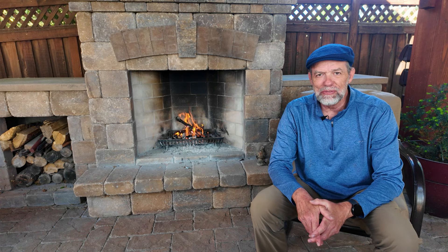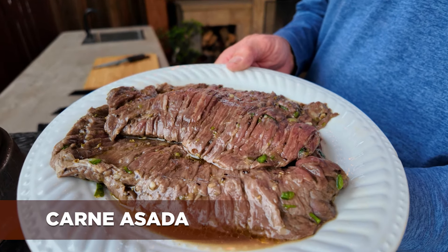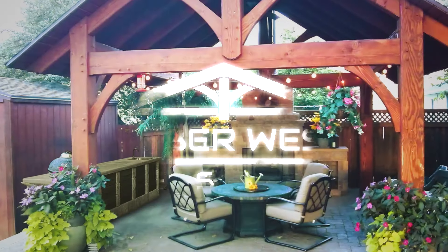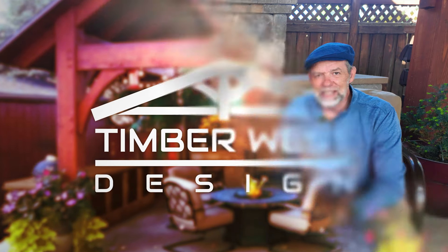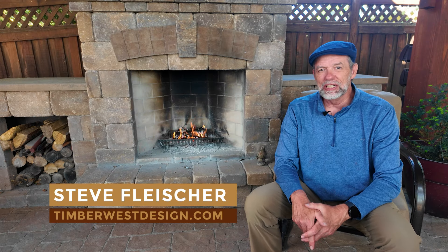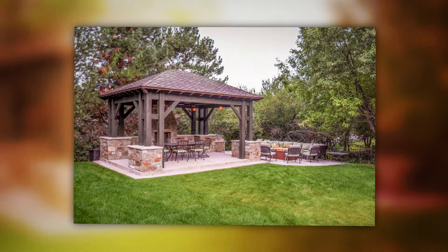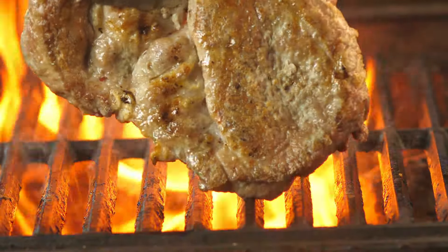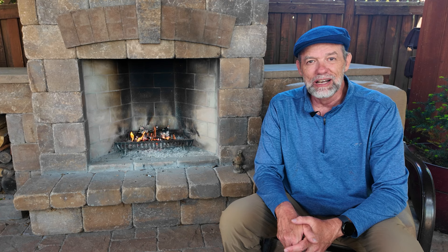Would you like to learn my secret recipe for a tender carne asada? In this video, I'm going to teach you how I make the marinade and how I grill this great carne asada. Hey there, I'm Steve with Timberwest Design. We specialize in designing and building timber shade structures for outdoor living spaces. We love hanging out in our pavilion, but we also love to grill. So today, I'm going to show you one of my grilling techniques for a wonderful carne asada recipe. Stay tuned, you're going to love it.